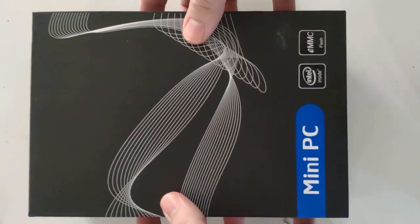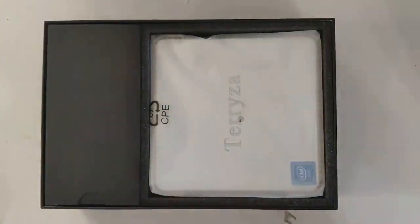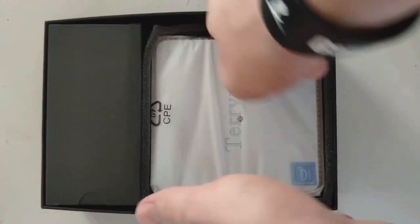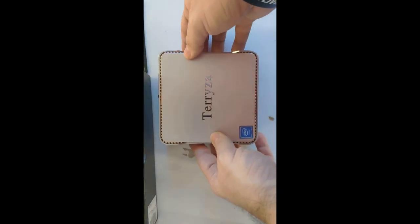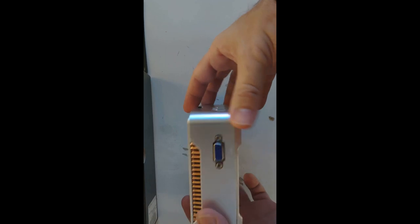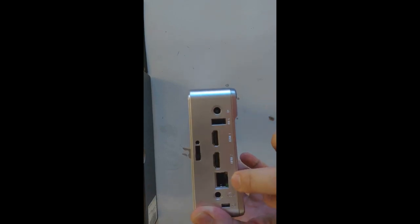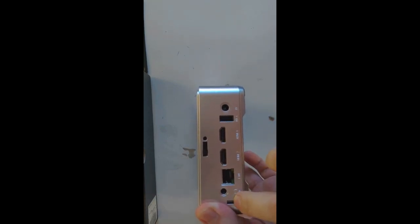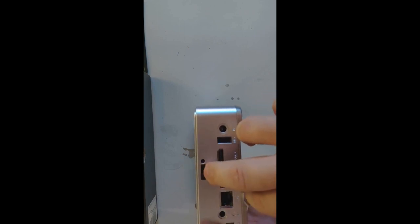I'm unboxing the mini PC here. Opening it up, you see the Intel Inside logo and eMMC flash memory. The first thing I see is the actual computer case wrapped up. Taking a look at the little mini PC — there's the VGA port on one side, the back side has two HDMI ports, an Ethernet port, a headset port, and a security lock port.